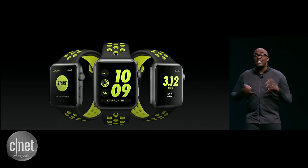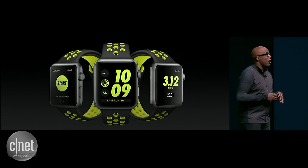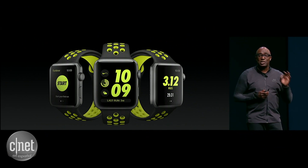Starting a run has never been easier. We give you a shortcut that takes you straight into your run. And if you prefer, you can just tell Siri to start a run, and off you go. It's that simple.